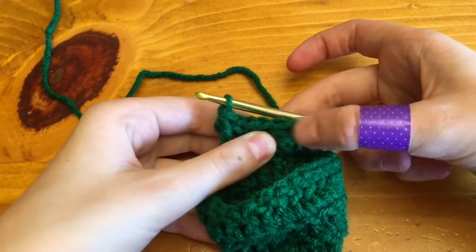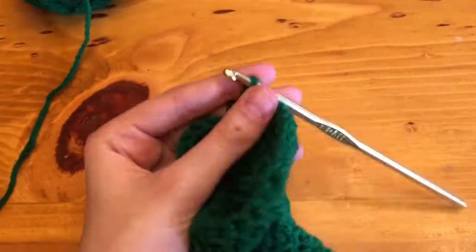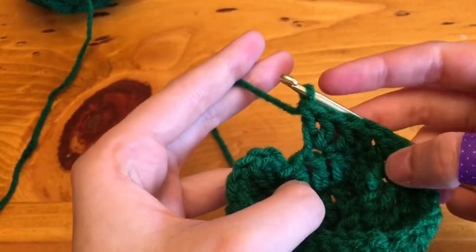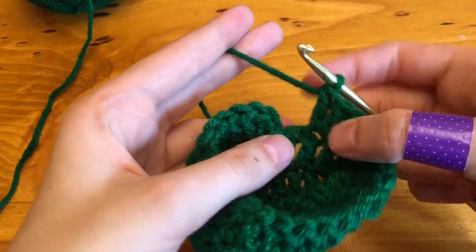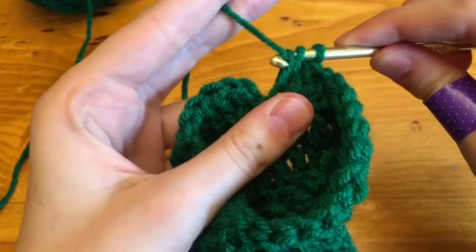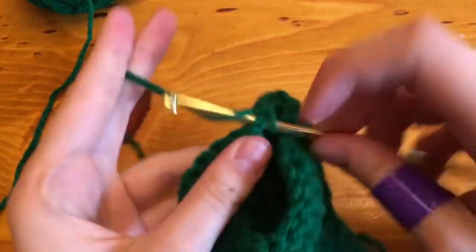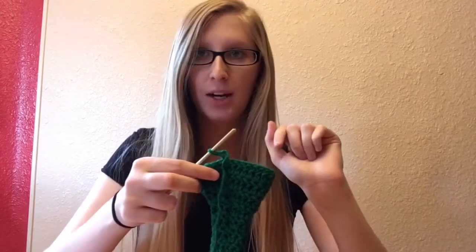We're on row 9 and we're going to repeat that again: 2 double crochets in the first one, then the next 4 have 1 double crochet, and repeat that all the way around. On row 9, if you did it correctly, the very last double crochet that has 2 in it will only have 1 double crochet after it. Secure it. Just to make sure you did that correctly, you should count 29 around for row 9.